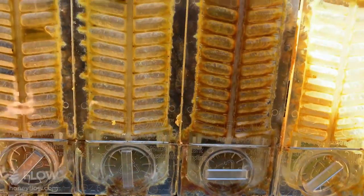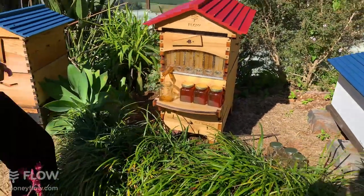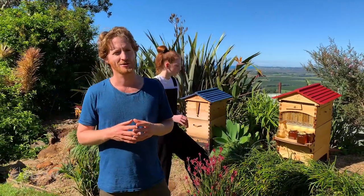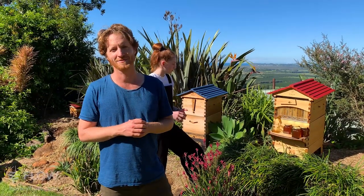Ryan asks about cannabis honey from bees pollinating cannabis buds. As far as I know, cannabis is more of a wind-pollinated plant, so I'm not sure what's going on there — but if you have information, put it in the comments below.